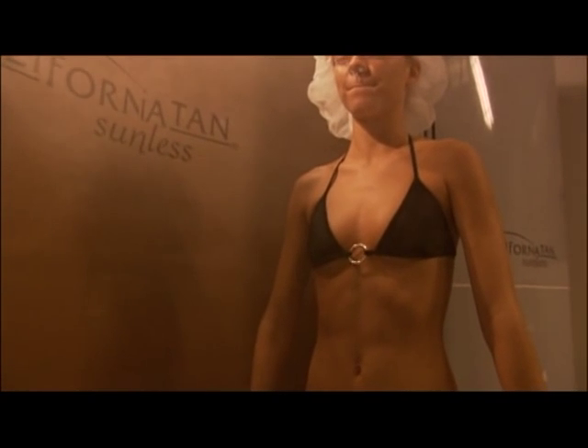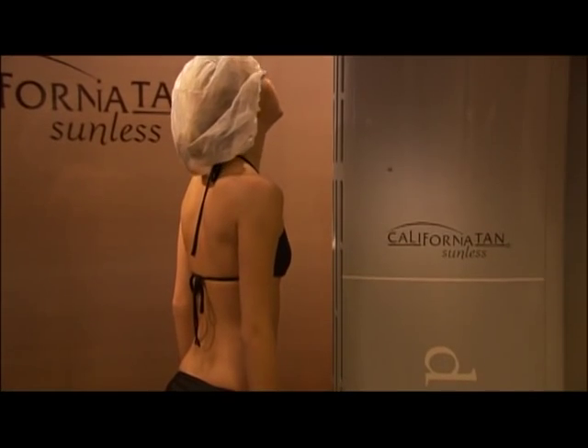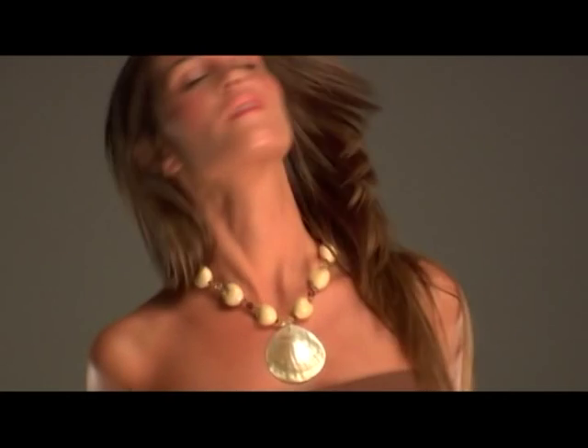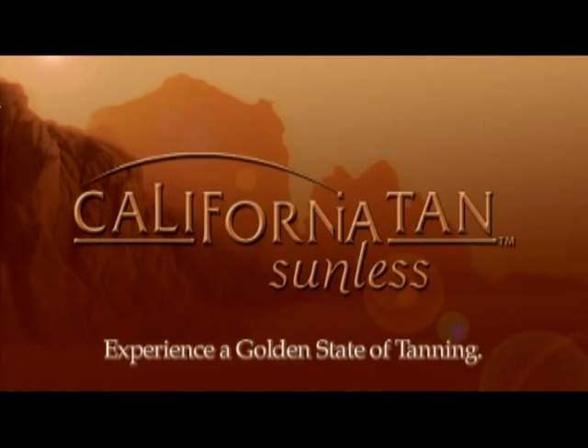You now know all the tips and tricks to achieving a fast, golden, natural-looking sunless tan with California Tan. Properly cared for, you should have a beautiful, streak-free, and natural-looking tan that will last a minimum of five to seven days. California Tan — experience a golden state of tanning.